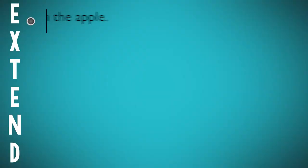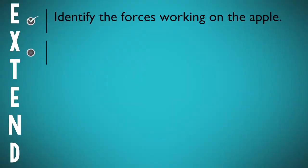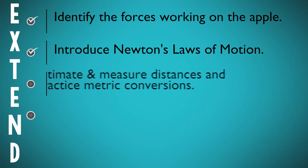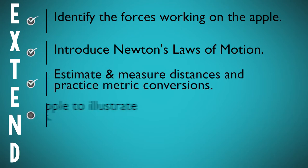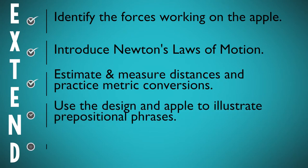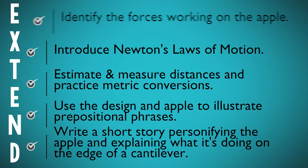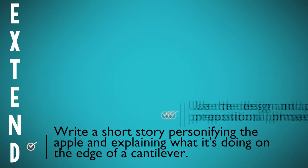A few ideas for extensions are to have students identify the forces working on the apple and where those forces are balanced and unbalanced. Introduce Newton's laws of motion, of course. Estimate and measure distances and practice doing metric conversions. Use the design in apple to illustrate prepositional phrases, and even have students write a short story where they personify the apple and explain what it's doing out on the edge of a cantilever.